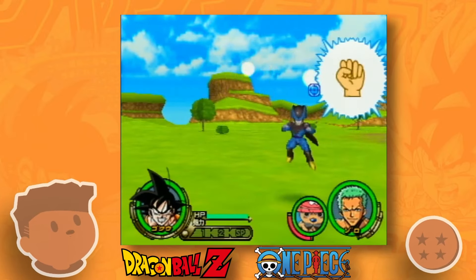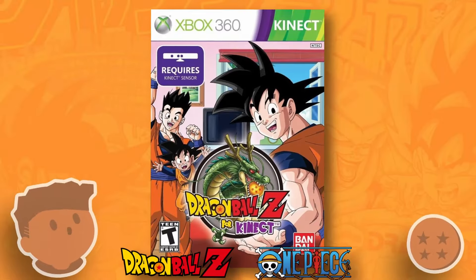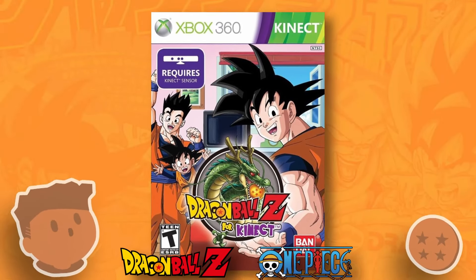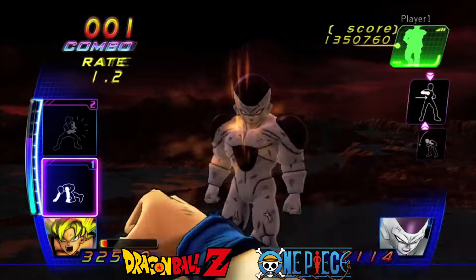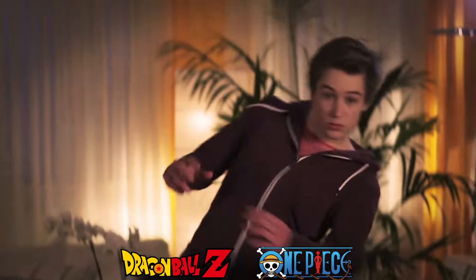You might be thinking this all sounds like Dragon Ball Z Connect and probably ask what makes this game better than that. And nothing really. In fact, Dragon Ball Z Connect might just be more fun to play in my opinion — definitely more responsive, and that's saying something.